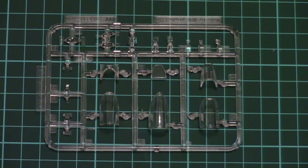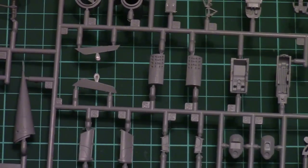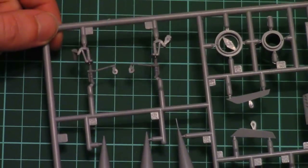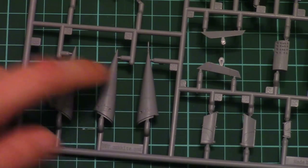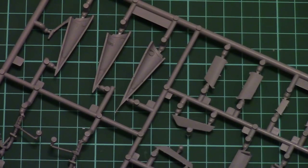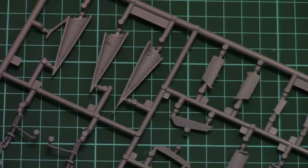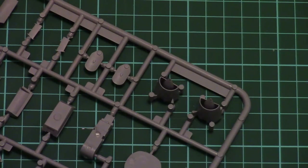Then we can start with the first gray plastic sprue, which contains various parts. We have wheel wells, air brakes, landing gear legs, and some parts for the nose cone. Note that there are several versions, and one is molded together with a pitot tube. There are also small position pins to help with proper alignment, and separately molded air intakes which look fine — with careful application you can get a very nice result.